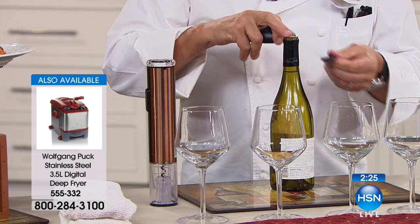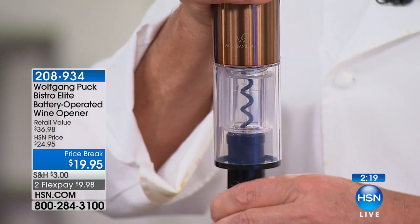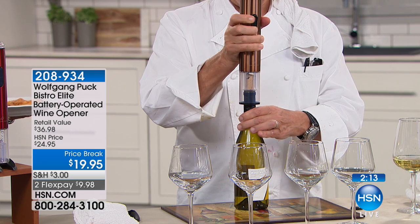It's so perfect. Now here you have the cork. All we have to do is — and there it comes. There it comes.